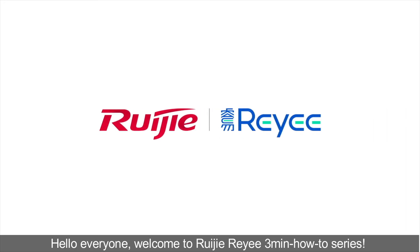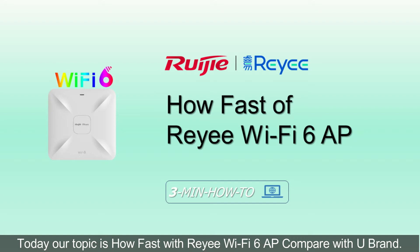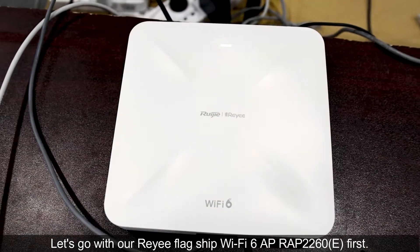Hello everyone, welcome to RUJI RYU 3 Minutes How To Series. Today our topic is how fast the RYU Wi-Fi 6 AP compares with U brand. Let's go with our RYU flagship Wi-Fi 6 AP RAP2260E first.